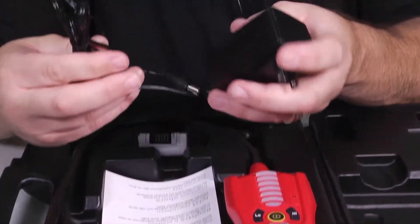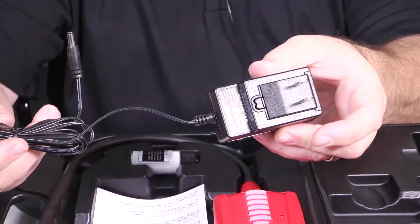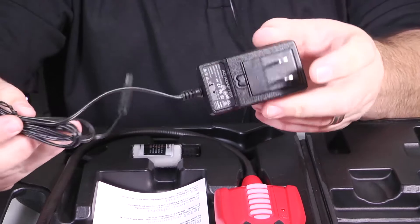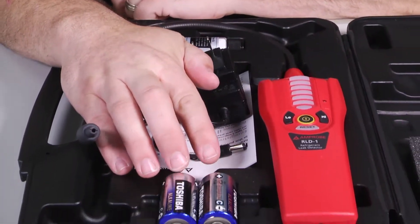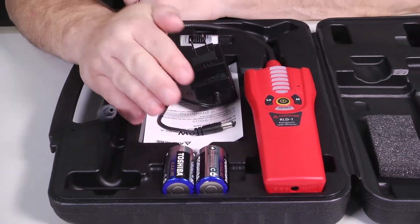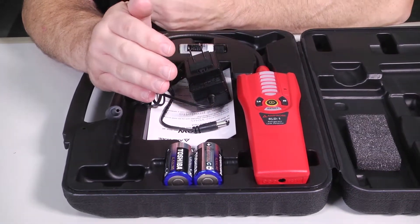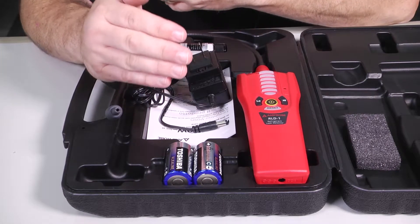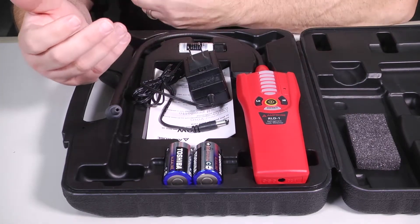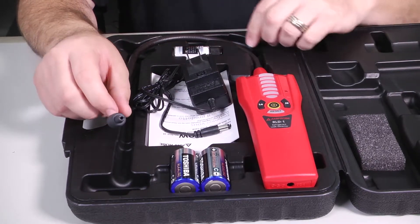Personally, whenever possible I like to use it plugged into the wall — I know that I have a solid power source that's not going to drop. Remember, with batteries as they age their voltage potential starts to drop. So instead of being 1.5 volts they're 1.2 or 1.1 volts. Whenever the voltage drops, your accuracy and sensitivity tend to go off and you stop making great measurements.